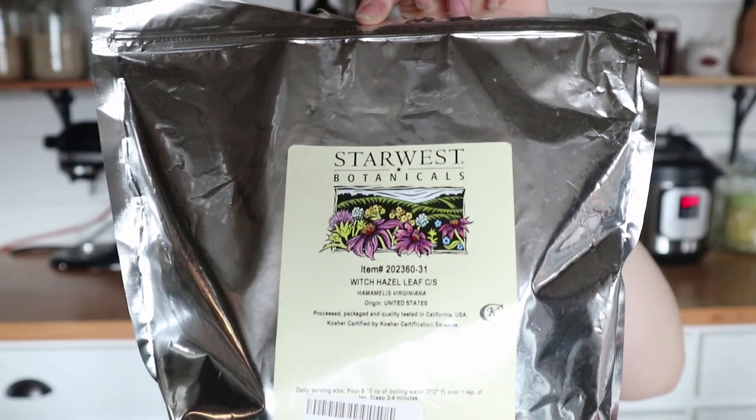The next herb is witch hazel. This herb also helps reduce inflammation and any skin irritation. It's great for hemorrhoids as well, and it's also an astringent, so it can help a lot with any bleeding you might have going on.